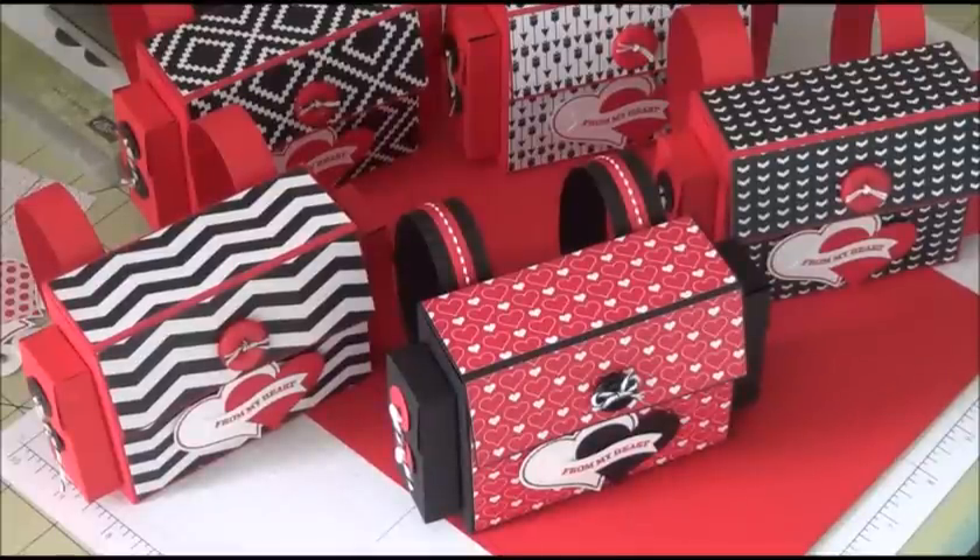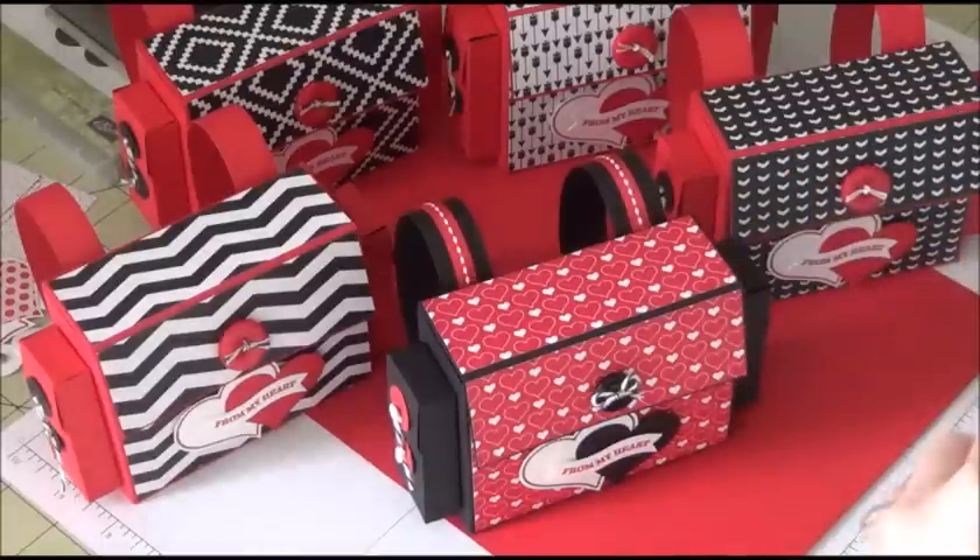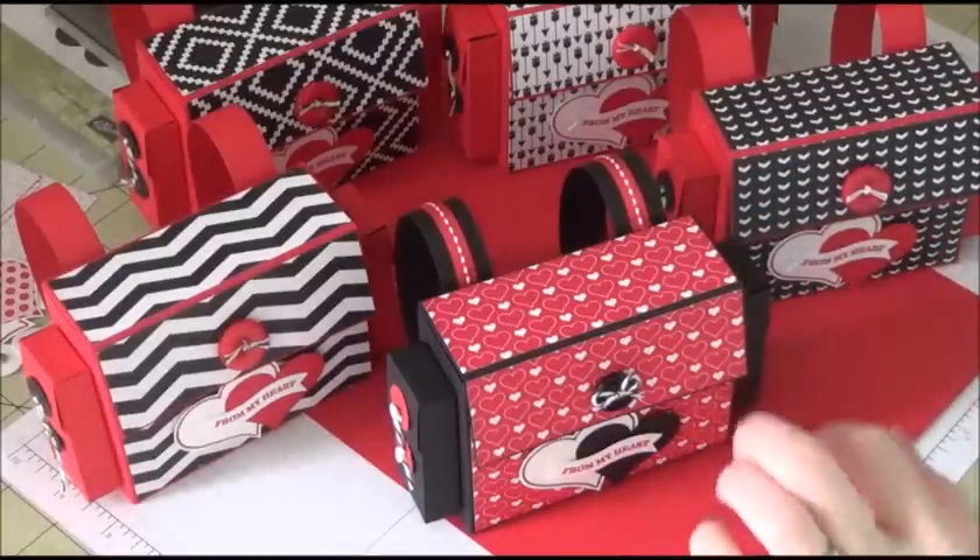Hi everyone, I am back. I am doing a video today on a different kind of treat bag or box, whatever you want to call it. It's a backpack.